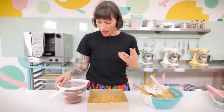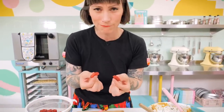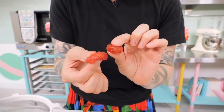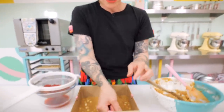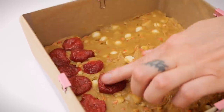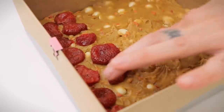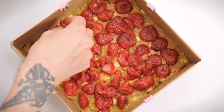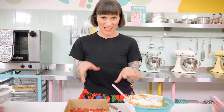Now it's time for the strawberries — they smell so so good. I'm going to pick them up; they do look a little bit odd, I'm not going to lie, but they taste amazing. When baked in the middle of this blondie they're going to add a lovely jammy layer. Just cover the top of the batter — try to be neat and tidy if you can.